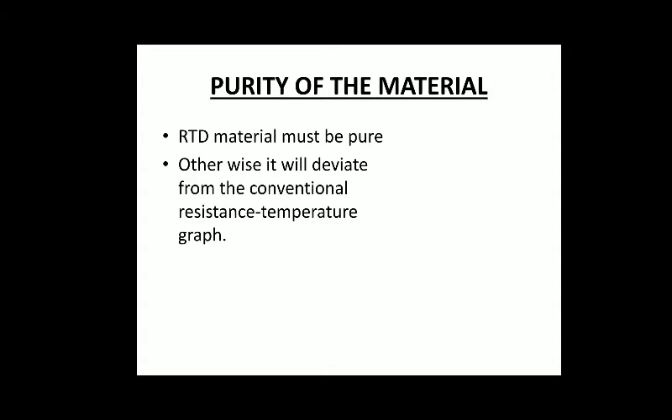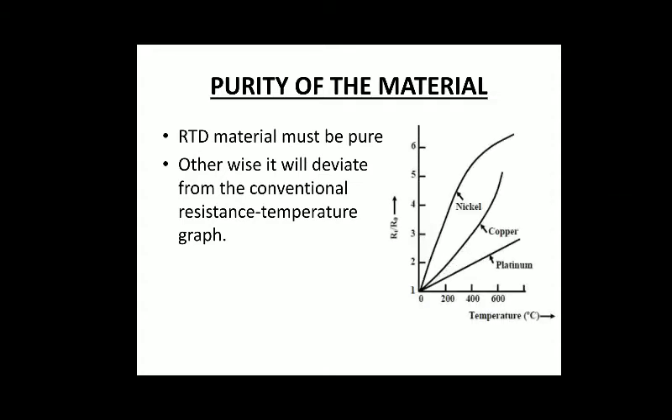One important thing regarding high accuracy RTDs is that the RTD material must be pure, because if it is impure the value will deviate from its actual value and hamper accuracy. The resistance-temperature graph we just saw would vary and become non-linear rather than a straight line.